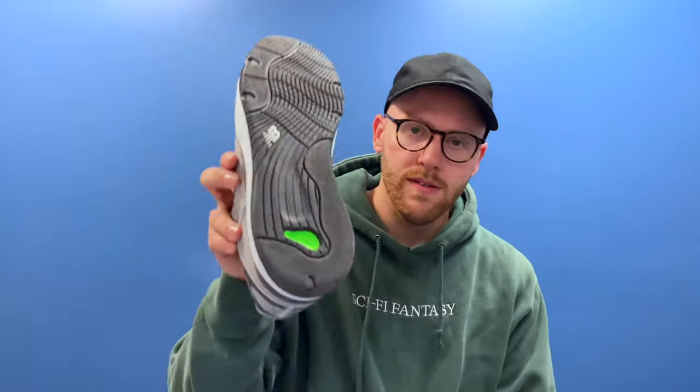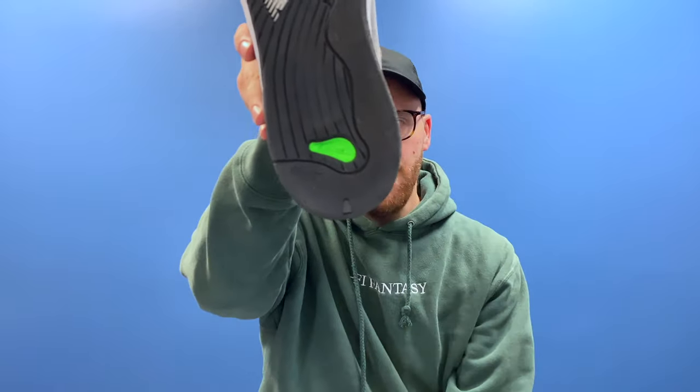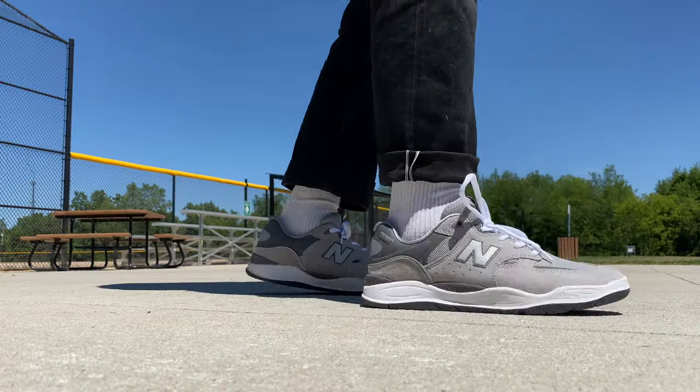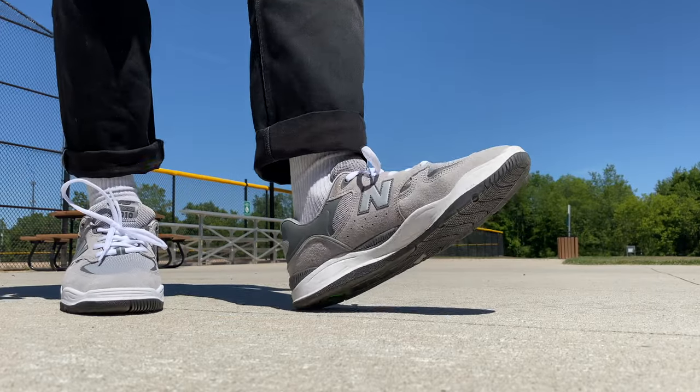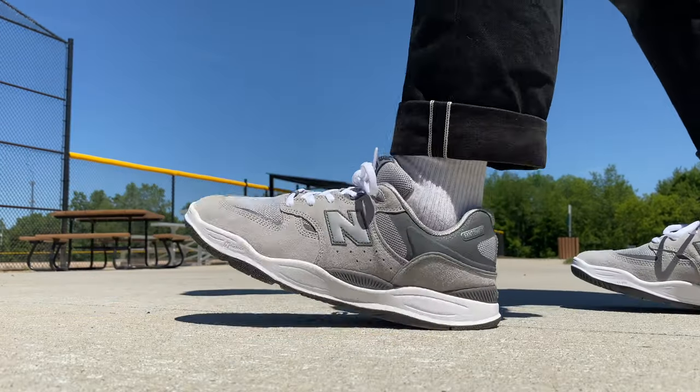Now for the technology of the shoe — some of it might be gimmicky, but after wearing this shoe for a few weeks, I kind of buy it. The sole is dirty, but you can see there's this green Fuel Cell hit there. The Fuel Cell is a cushion that takes up some of the midsole and adds cushioning and support, and I think that's what makes this shoe so comfortable.